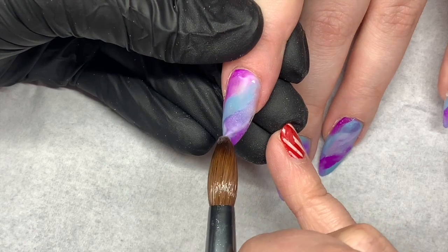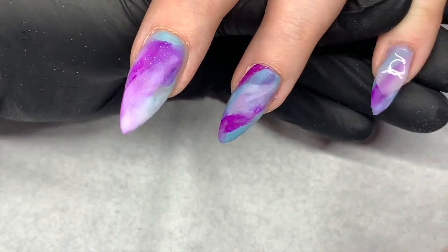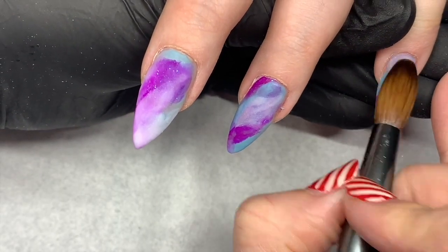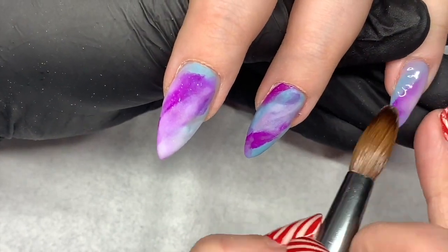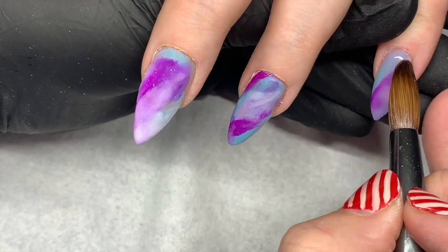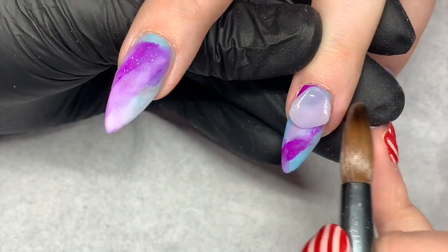Once I've completed all the marble looks on all 10 fingers, I'm now going to cap in glass slipper, just taking it right over that color up to the cuticle. I'm using my size 12 glitter bells brush here and just cleaning all around the edges.